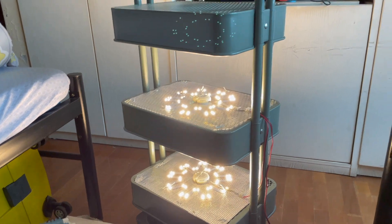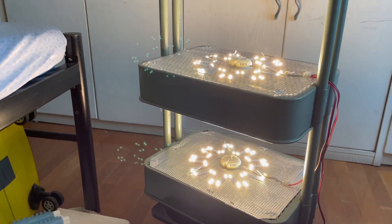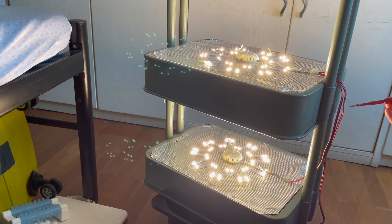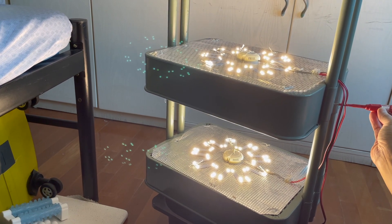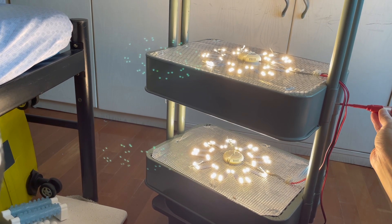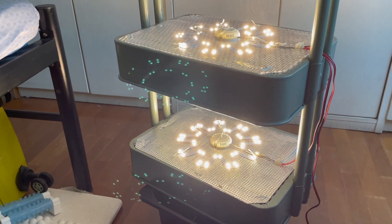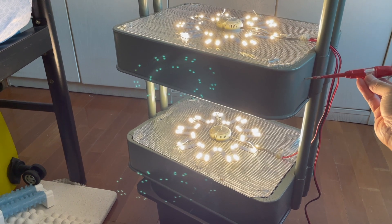After connecting all the cables, let's test the light. The light is pretty strong — I've tested it, it's around 60,000 lux — so it should be enough to let your plants grow. To be safe, I test the frame to see if there's any stray electricity by using a testing screwdriver. If there's stray electricity, we'll see it light up.